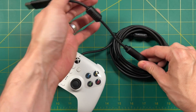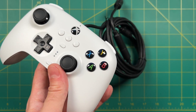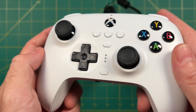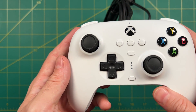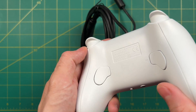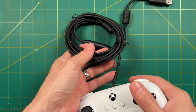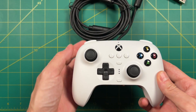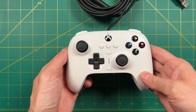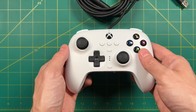Most people are probably interested in how this controller feels, so that's what I want to focus on for the majority of this video. The overall design looks nice and clean with a matte finish to the plastic, and it feels good in the hands. On the back, you can see it has two programmable back buttons as well. Overall I'm a fan of the design — it actually reminds me a lot of the Xbox Series S controller. The most important thing is how it feels and whether or not it's worth using, so let's check that out.